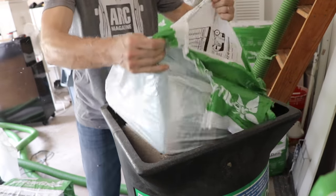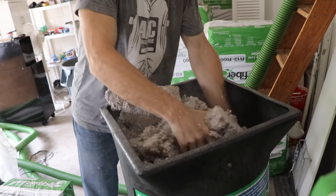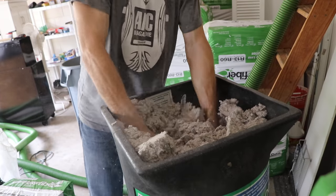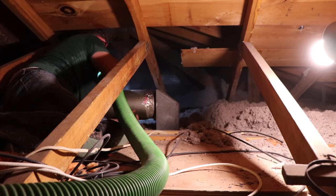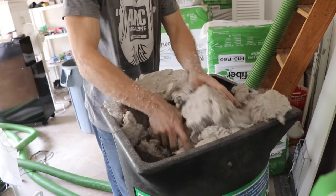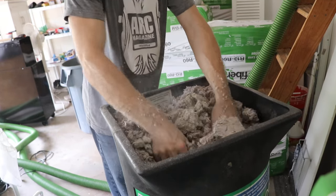There is a grinder at the bottom that's helping to push the insulation along, so do be careful with your hands if you're trying to shove them down into the blower. It works best to have two people doing this — one person keeping the hopper full, and the other person up in the attic blowing the insulation in. As you blow insulation in, start at the back of the attic and work your way out so you're not disturbing the blown-in insulation. You want a nice fluffy bed of insulation up there.